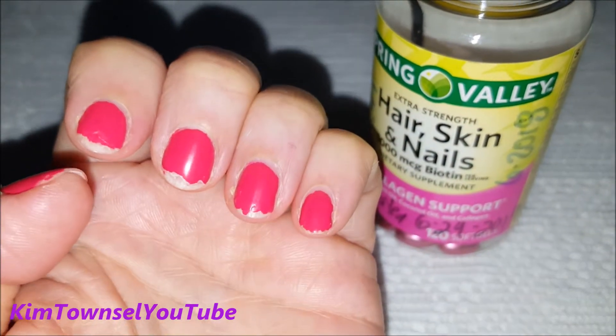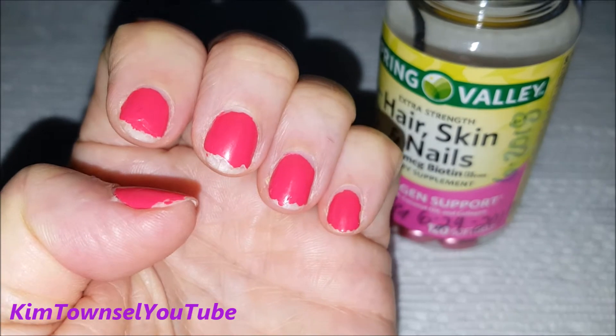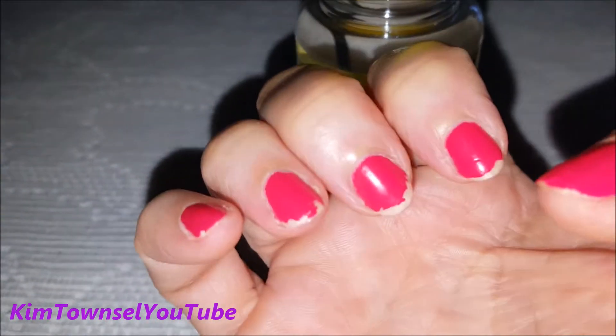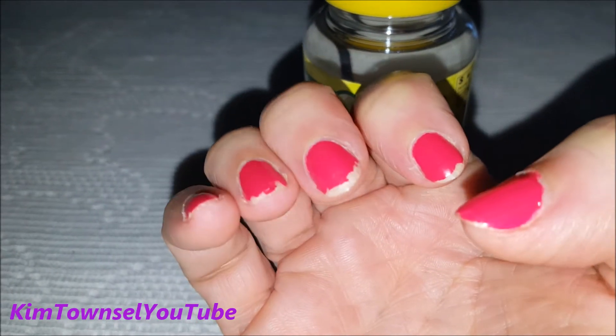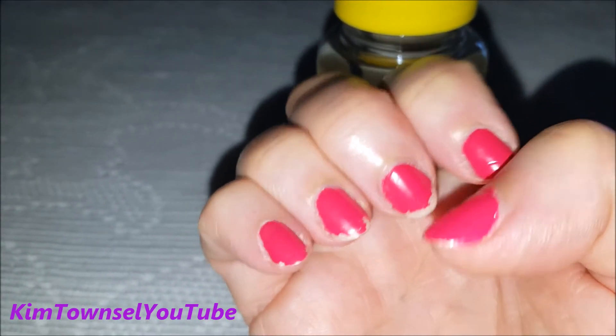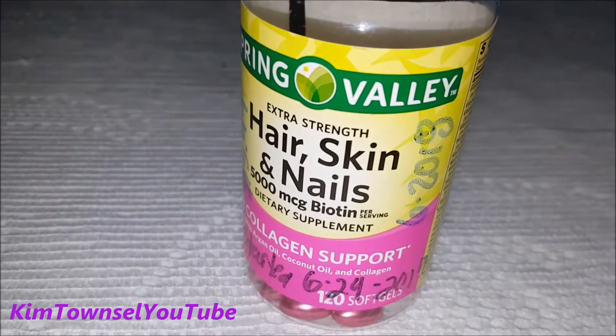I've only been using this for about two weeks. Normally when I get out of the shower after washing my hair, my nails do this as a result of the peeling. But they're longer. I file them down and groom them once a week, and I can tell that they're already longer than they normally are. It may be working.